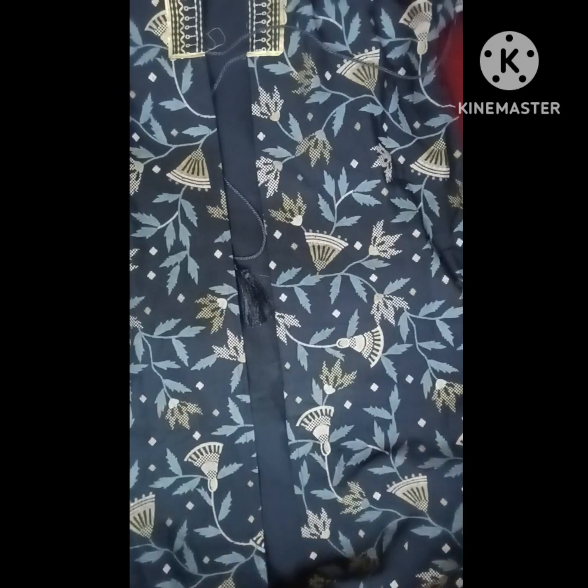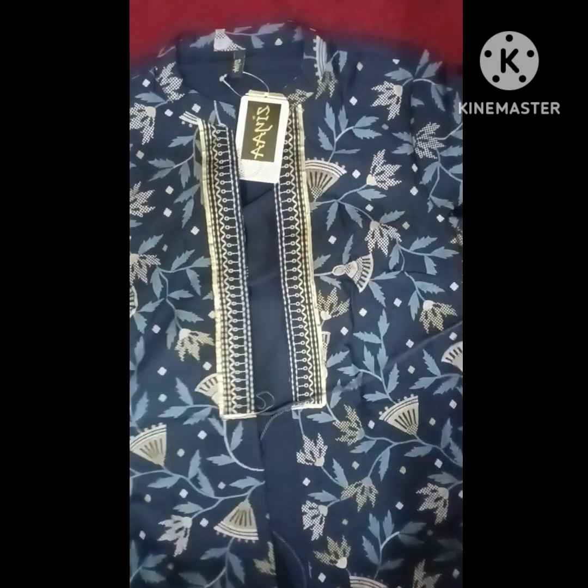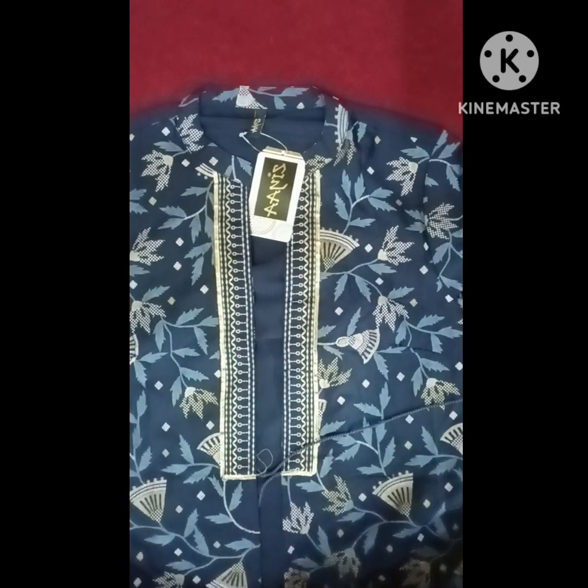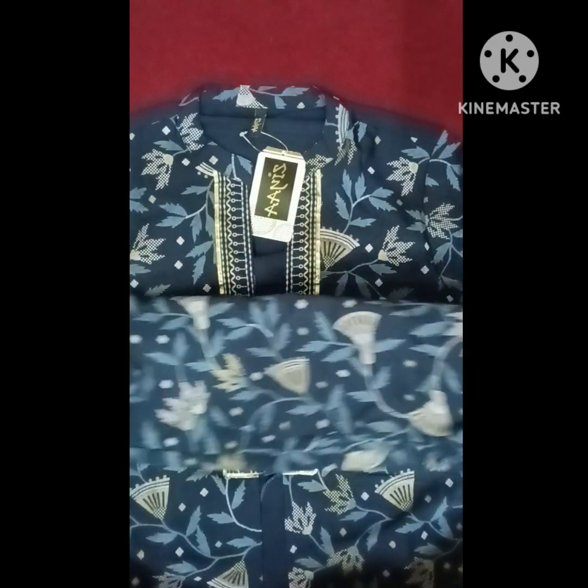This is a very nice color. I will show you the size and the purchase details.